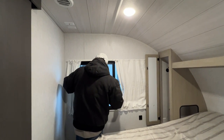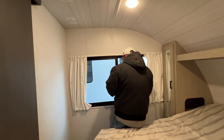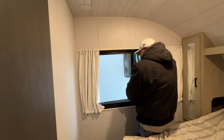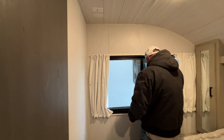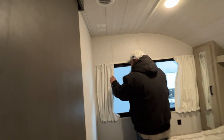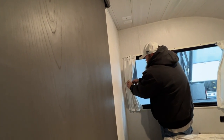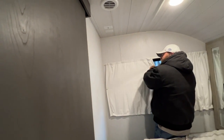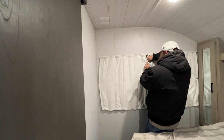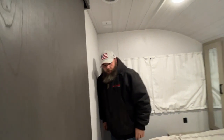For the blinds, they've got a strap here that you can wrap around and secure them. I like to close most of these so the focus stays on me and not what's going on outside.